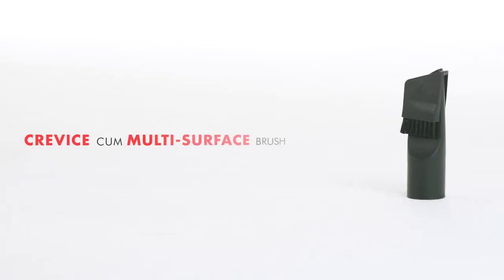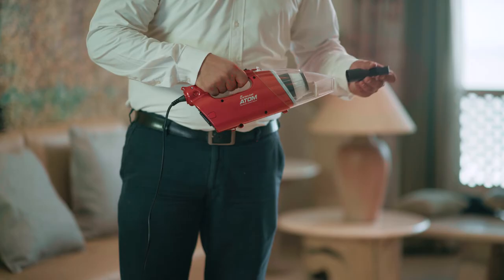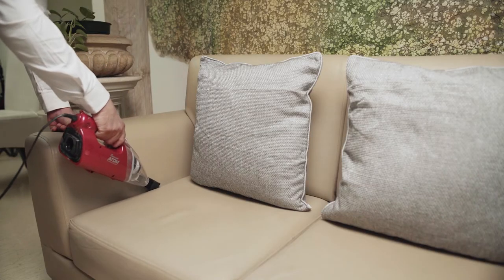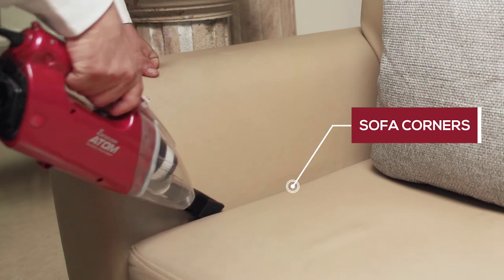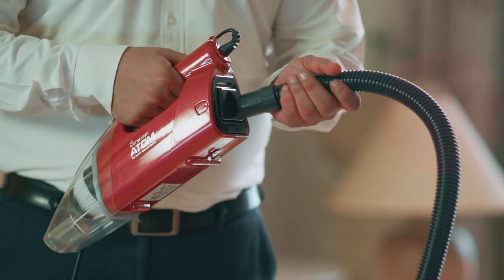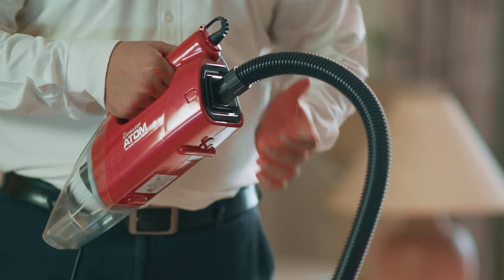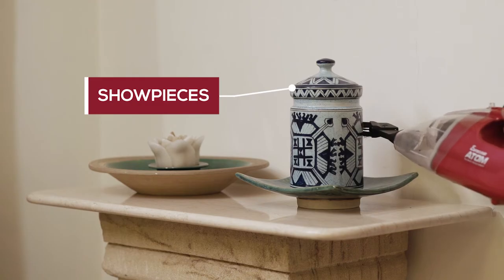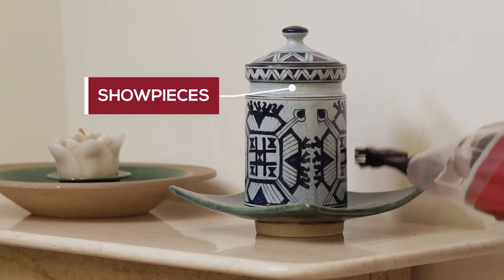The Crevice Multi-Surface Brush. It is used for nooks and corners which are hard to reach. It can be used at the blower end to blow dust away from crevices, and can also be used to clean showpieces to keep your belongings spick and span.